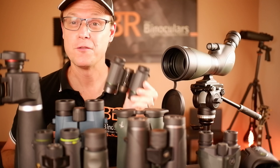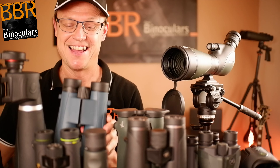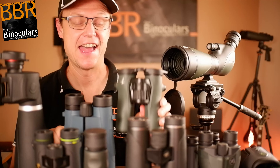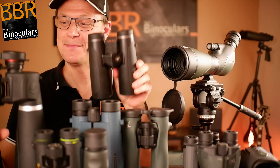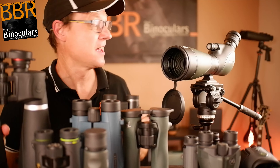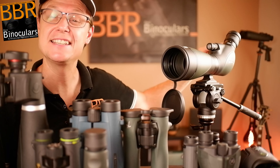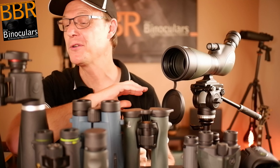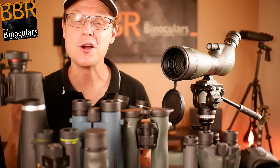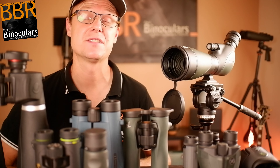So we have 4 times over here, 6 times over here, 7 times, 8 times, 10 times, 15 times, 20 times over there, a 9 to 27 over there, and a 30 to 60 times zoom over here. In this video, we're going to be taking a look through a whole host of binoculars, scopes, and monoculars, just to see how the different magnifications affect the view.